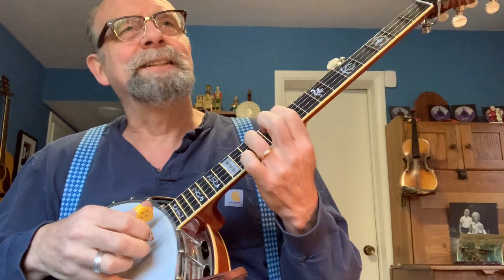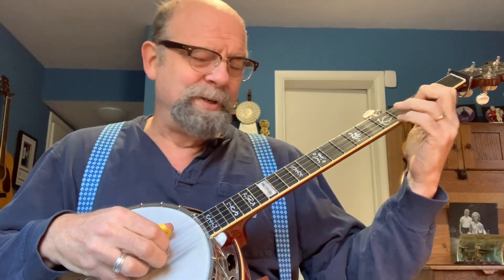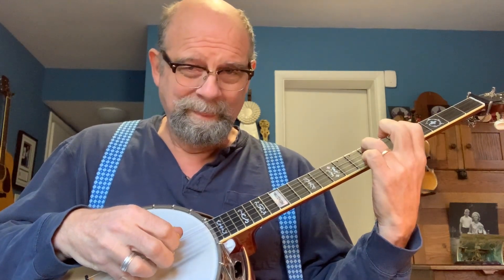So, in context, let's do 'White Dove.' In the green rolling hills of old Virginia, there's a place that I love so well. There you go.